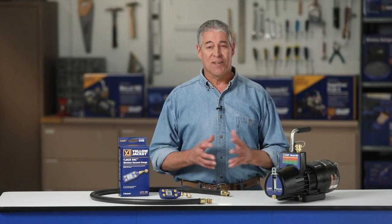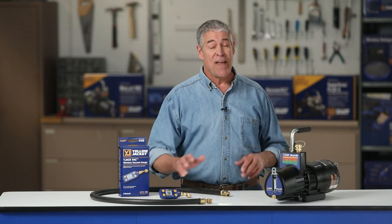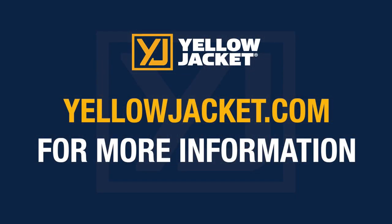We have successfully evacuated this system using the Yellow Jacket Bullitt DC vacuum pump and Y-Jack Vac vacuum gauge. For more details, visit yellowjacket.com for product and customer support information.